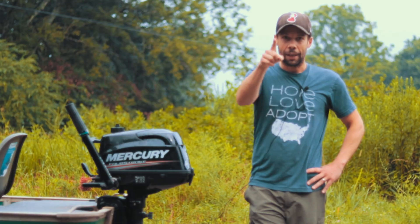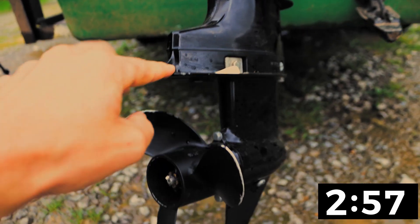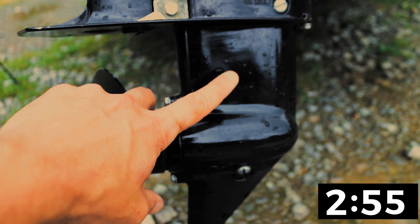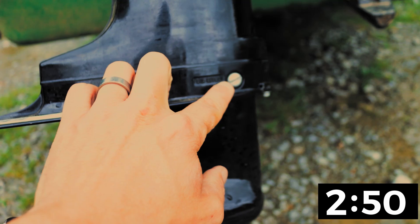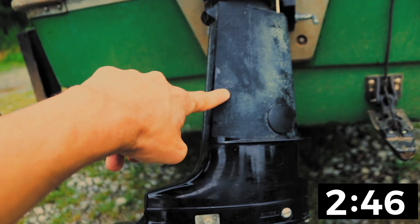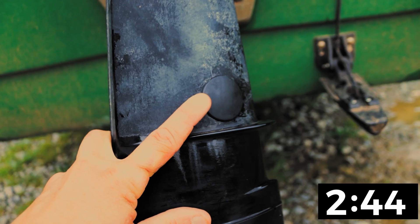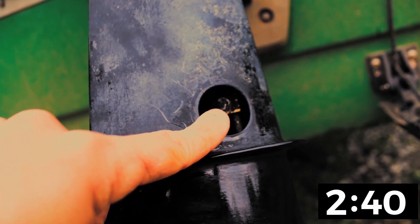Let's get started. Prop, prop nut, prop cotter pin, cavitation plate, gear housing — also known as lower end unit, also known as foot. Gear oil drain and fill port plug, gear oil level port plug, water inlet ports, drive shaft housing, lower and upper shift rod grommet cover, lower and upper shift rod coupling, lower shift rod.